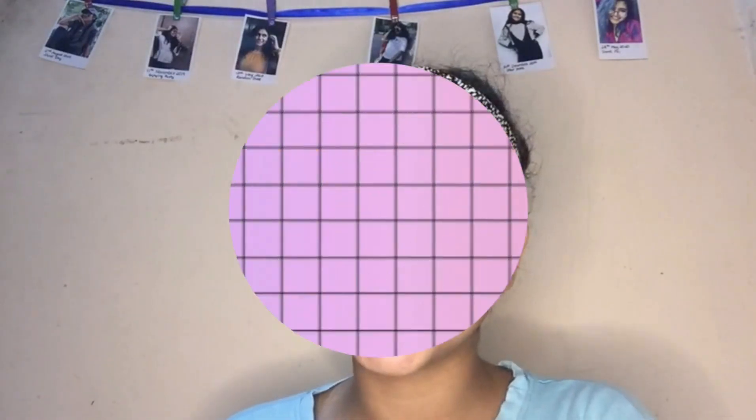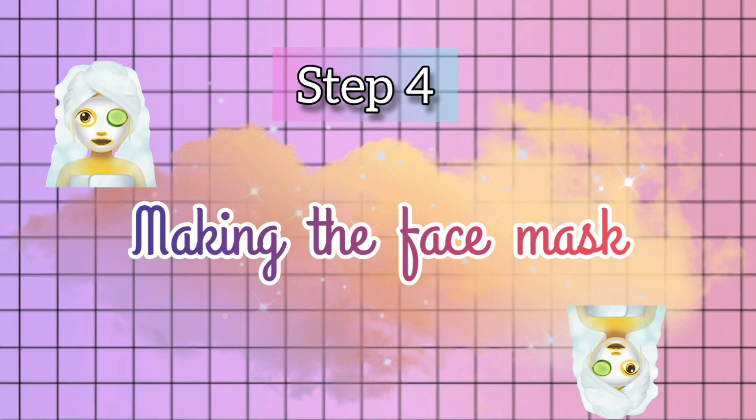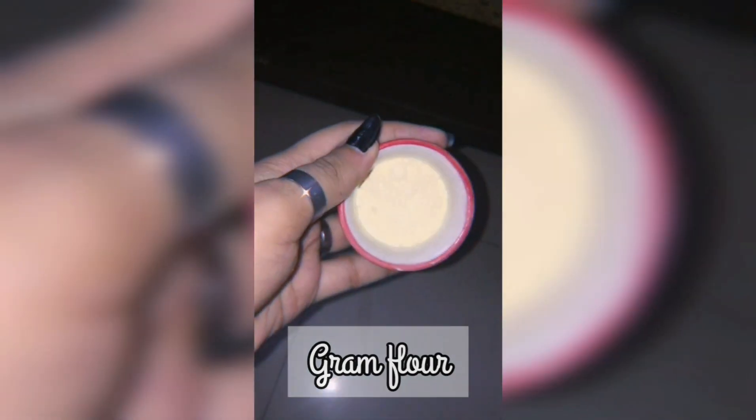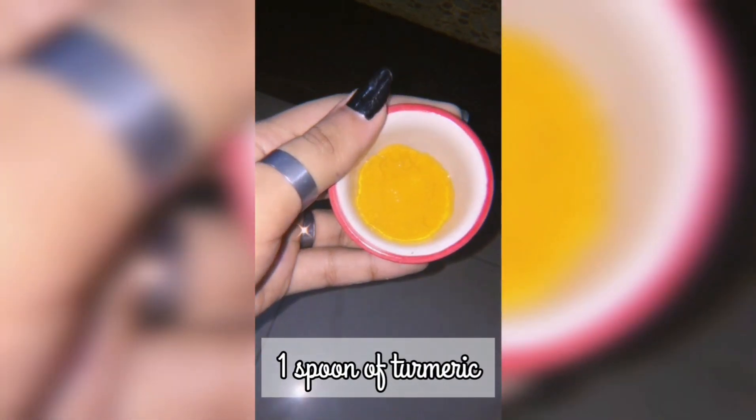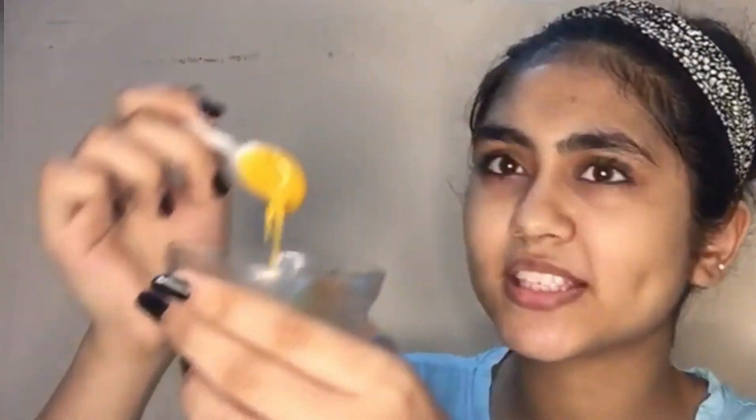I've washed my face and it really feels so good. The next step is to make the face mask. For the face mask we need some gram flour, a spoon of turmeric, and a spoon of honey. Mix it well until it forms a paste just like this.